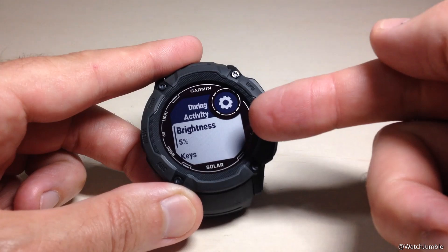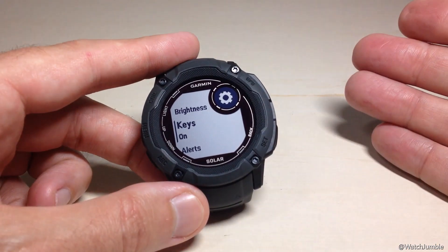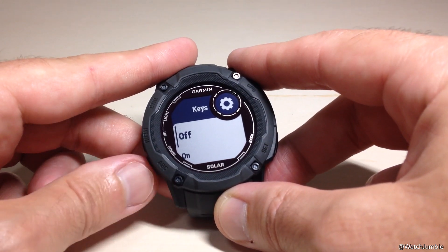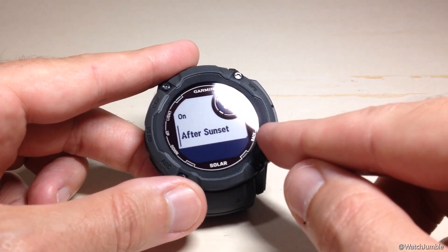I'll press the GPS button to choose my brightness — I've set mine to 5%. Next, when I press buttons while I'm in an activity, does the backlight turn on or not? You can set it to Off, meaning it will never turn the backlight on; On, meaning every time you press a button it will turn on; or Only After Sunset.